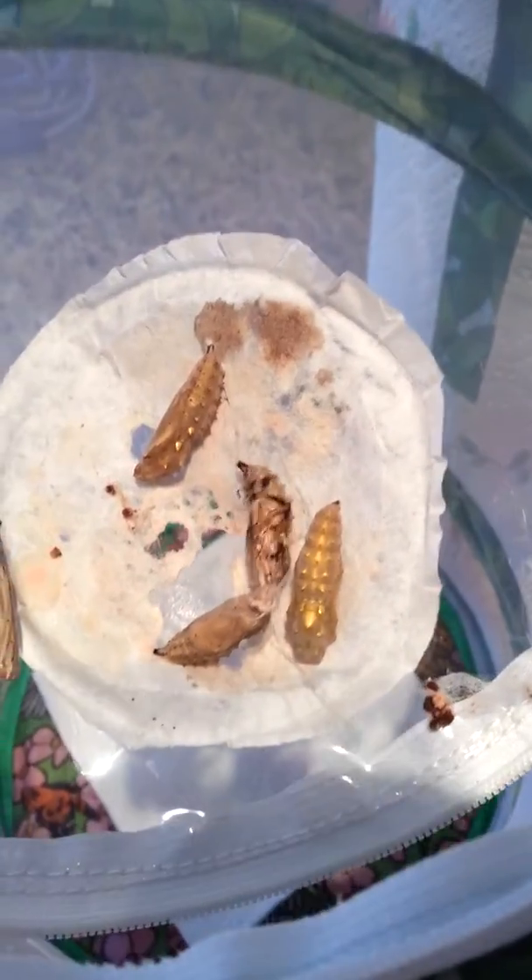So here are our butterfly cocoons, and I'm supposed to take the silk that's wrapped them all up and attach them to stuff off of them so that when they hatch they don't get it on them, because they can't get out. Well, this guy is going crazy and he won't stop moving and he's freaking me out.